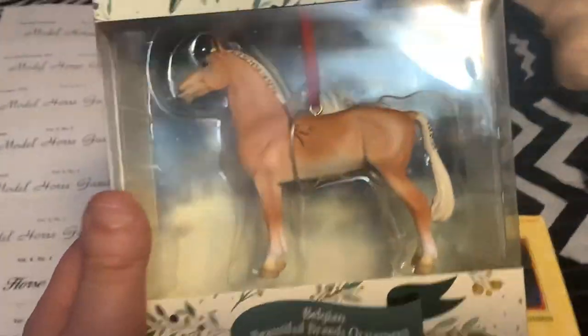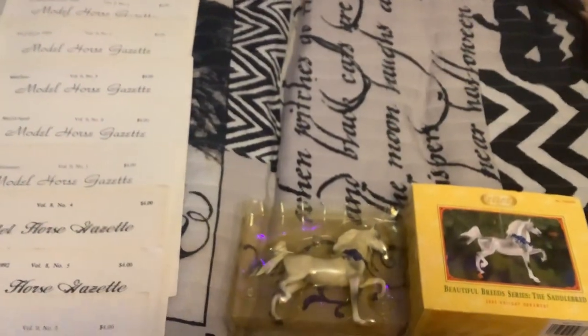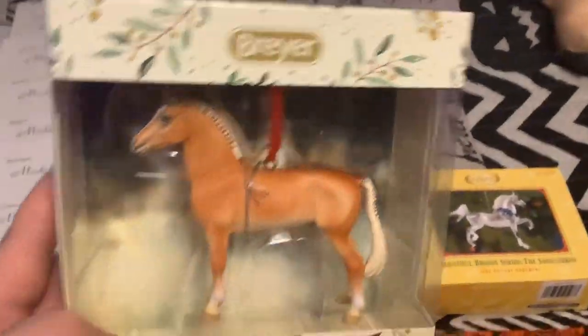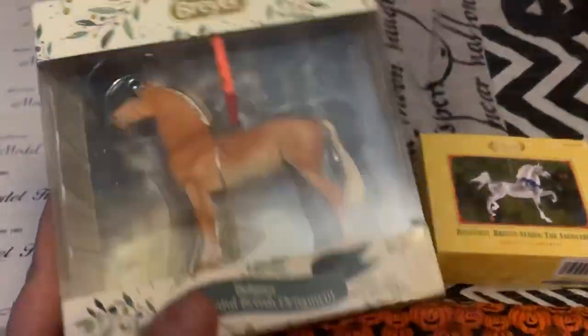This one I got for $10 — it's the Belgian Beautiful Breeds ornament and this guy is the 20th in the series. Around Christmas time, if you're interested, I might pull together a little video of my Briar horse ornaments — a collection tour — since I always struggle with what to post during Christmas.